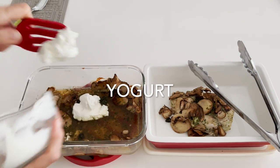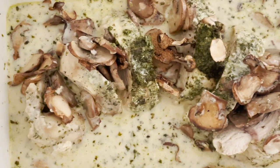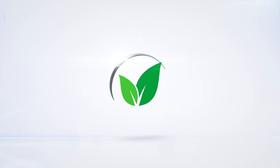We can also make a mushroom sauce by simply adding some yogurt to the pan, mixing, and voila! It's beautiful and delicious. Delicious food, amazing food. Enjoy — Chefachi!